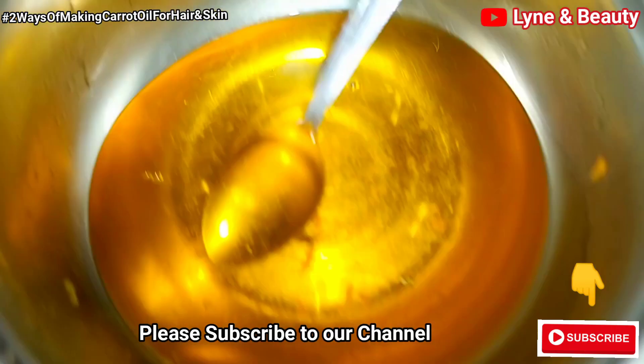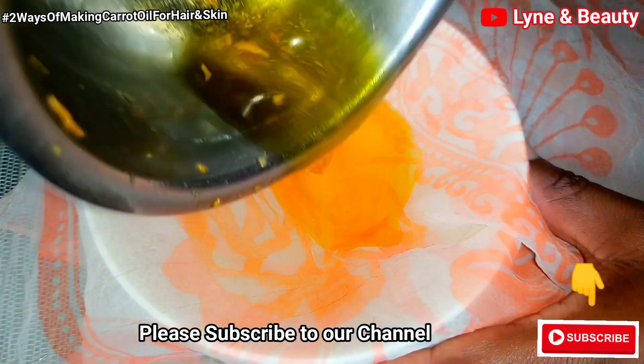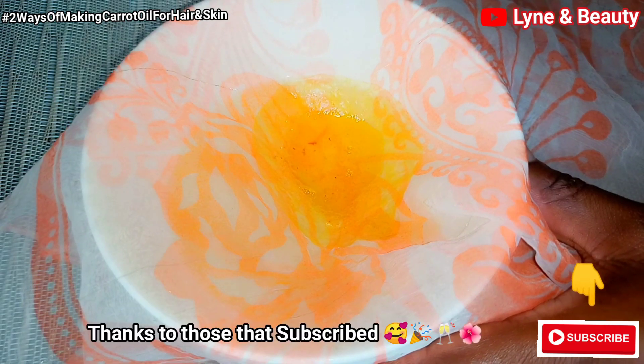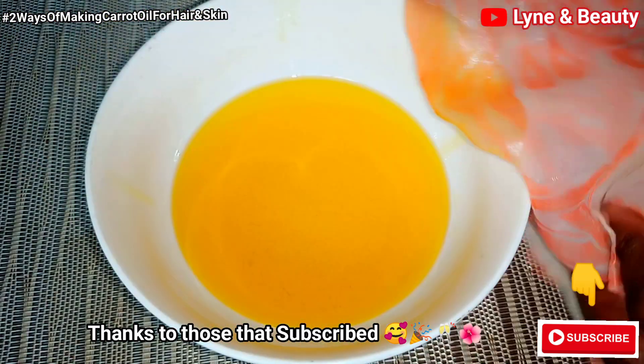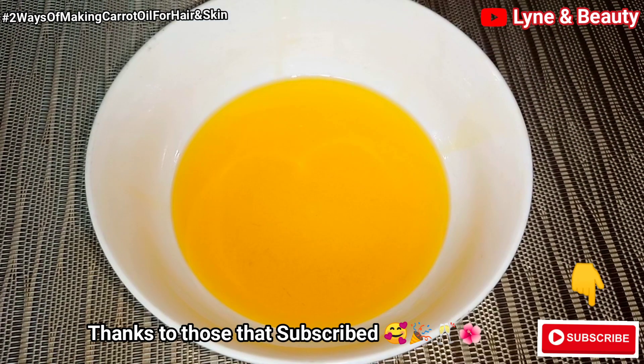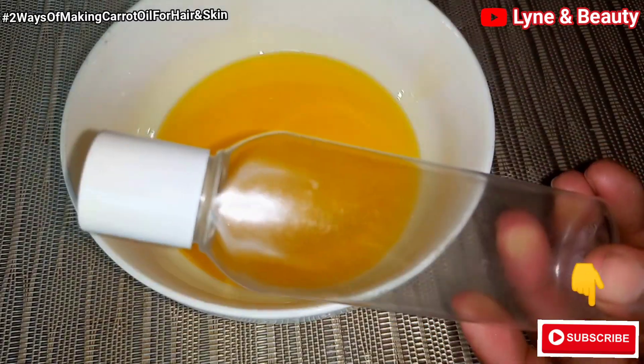Please if this is your first time watching us, go ahead and hit the subscribe button. I'll be so happy if you join our family. Our family is growing day by day and thanks a lot to the new subscribers and the returning subscribers — you are so amazing. May God bless you. Thank you so much for checking on us and thank you to the new guys for joining us.